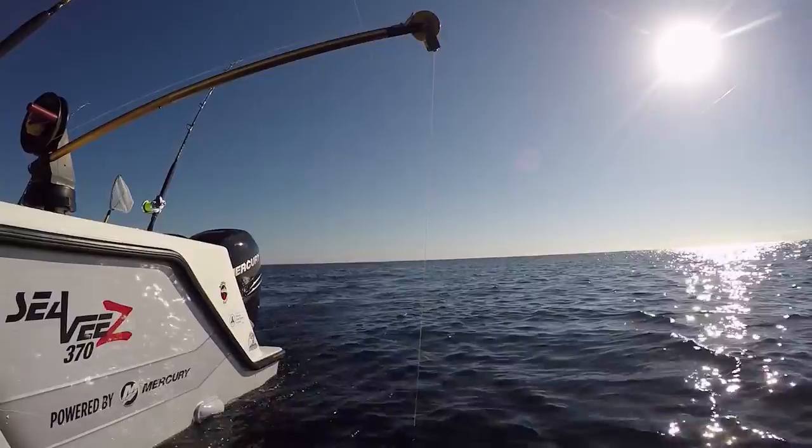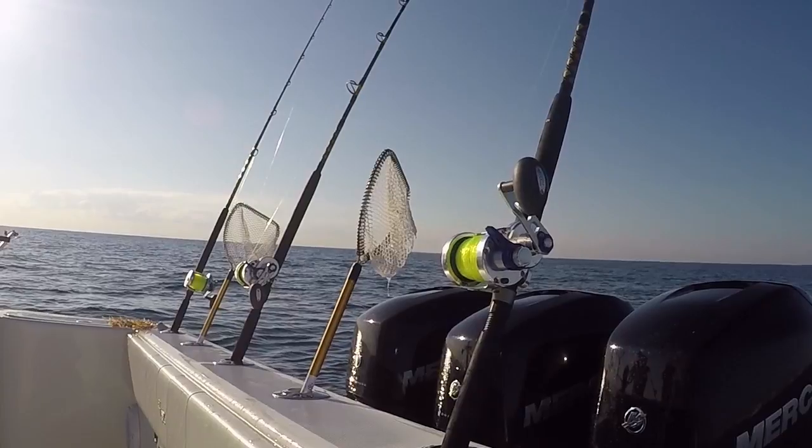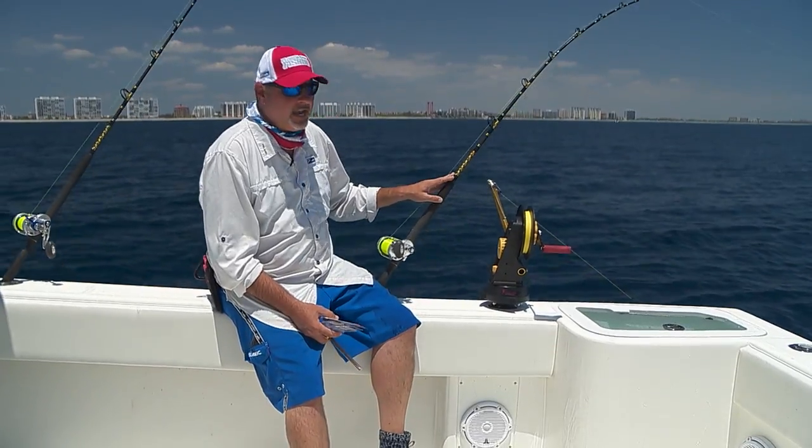I want to talk to you in detail about the tackle that we're fishing. The Chaos KC 15 to 30 pound class rod, 7 foot long, composite rod — a great combination of both sensitivity and strength.